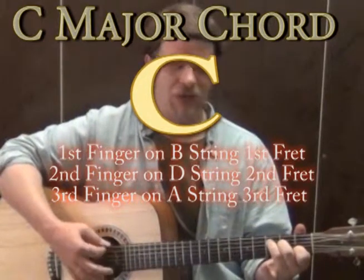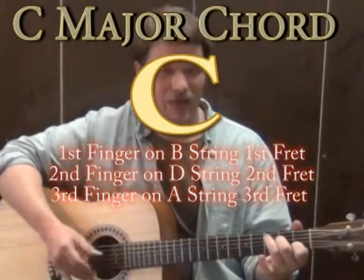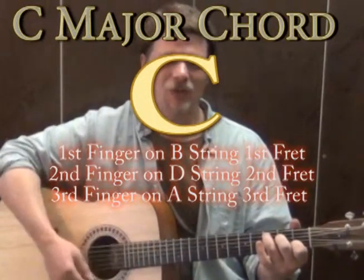From the A minor, all you really have to do is move the 3rd finger to the A string on the 3rd fret, 2nd finger on the D string on the 2nd fret, 3rd finger on the A string on the 3rd fret — and that's called C major. It sounds really really happy.